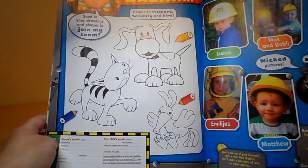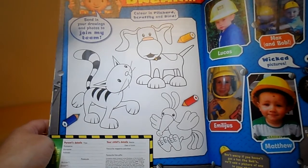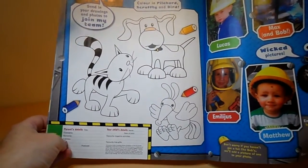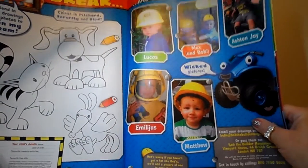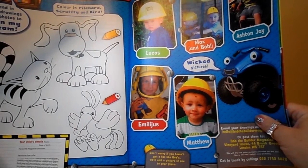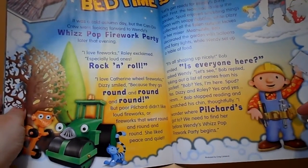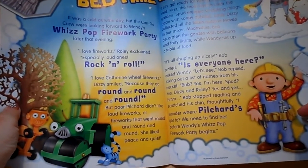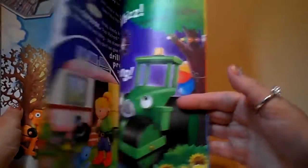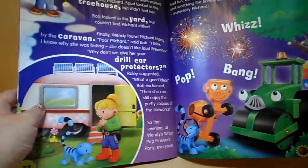So we've got some more colouring going on here. Bob's inviting you to send in your drawings and photos to join his team — pop your details in, do your best colouring, then send it off to Bob. You might get featured on a page, just as these boys have been: Lucas, Max, Aston, Emilius and Matthew. They've all written in and got their picture in the Bob the Builder magazine. And here we have a 'Let's Read a Bedtime Story', which will be lovely just before you go to sleep. Here's the follow-on to it — I love the pictures of the fireworks, very colourful.